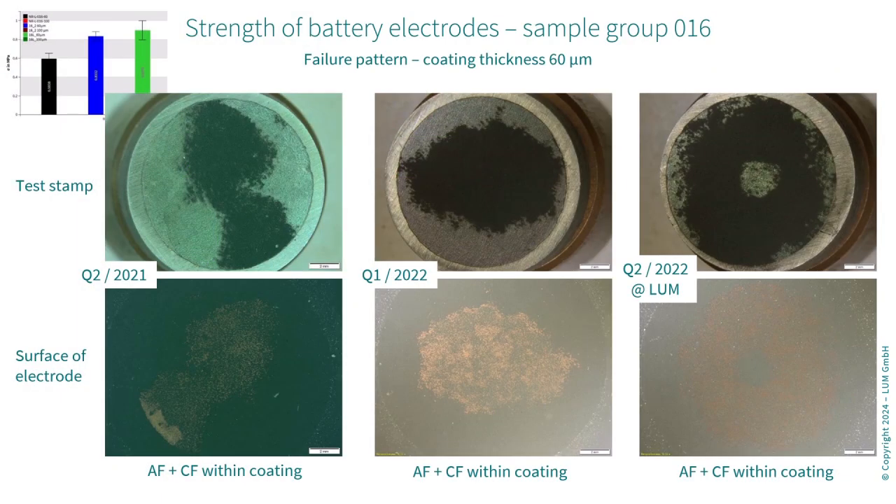Here the failure pattern changed slightly for the lower values. We had more adhesive failure of the adhesive tape to the coating system, and we could turn that into a large-scale cohesive failure within the coating system. Cut technology enabled us to see that increase in the strength values.